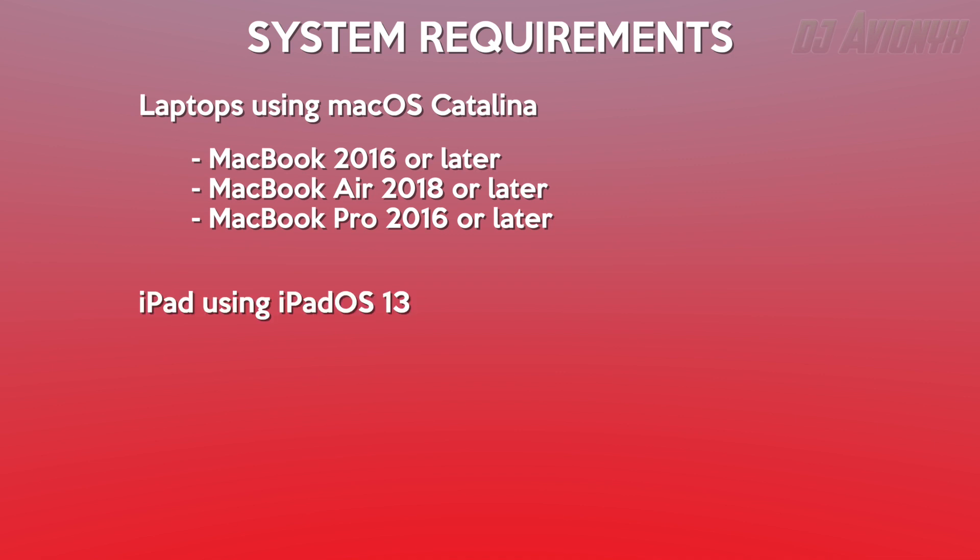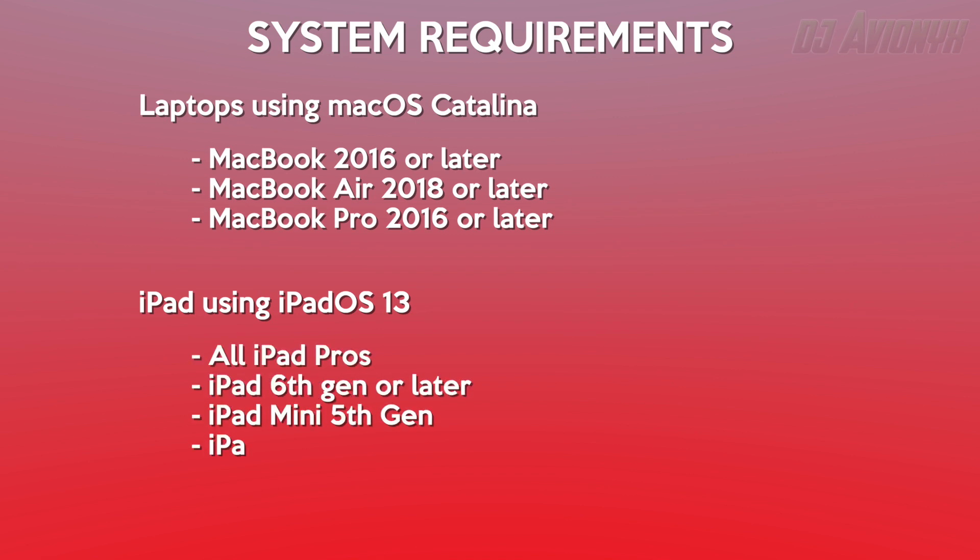Your iPad must be using iPadOS 13. All iPad Pros work, iPad 6th gen or later, iPad mini 5th gen, and the iPad Air 3rd gen.